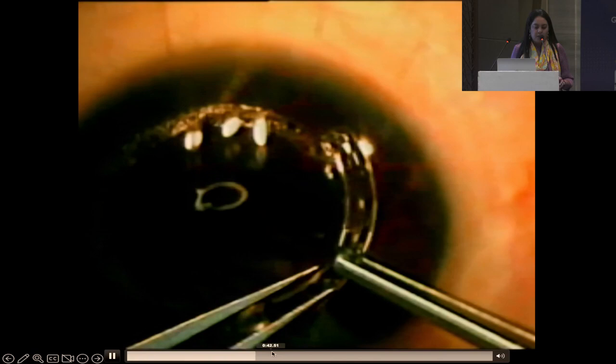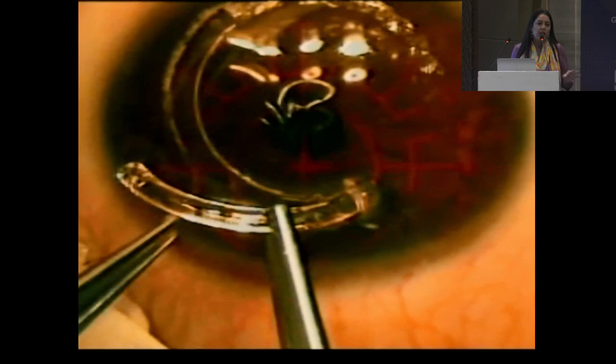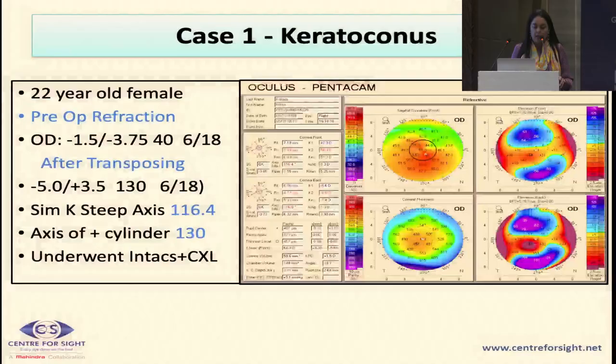Special forceps are used to hold the ICRS segments. There is first a small vertical dip followed by circumferential movement along the channel. Note that there are two tiny holes at each end — you can engage them with a Sinski hook. The distal end of the ICRS must be at least one to two mm away from the incision site, otherwise you risk extrusion.